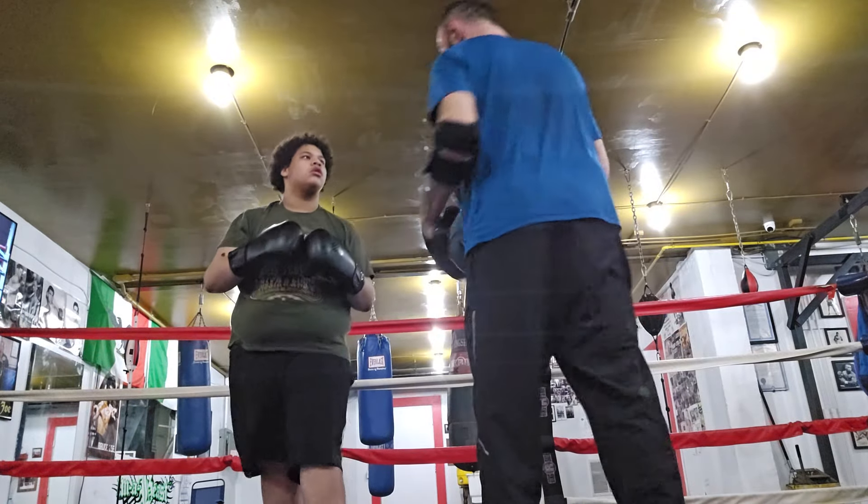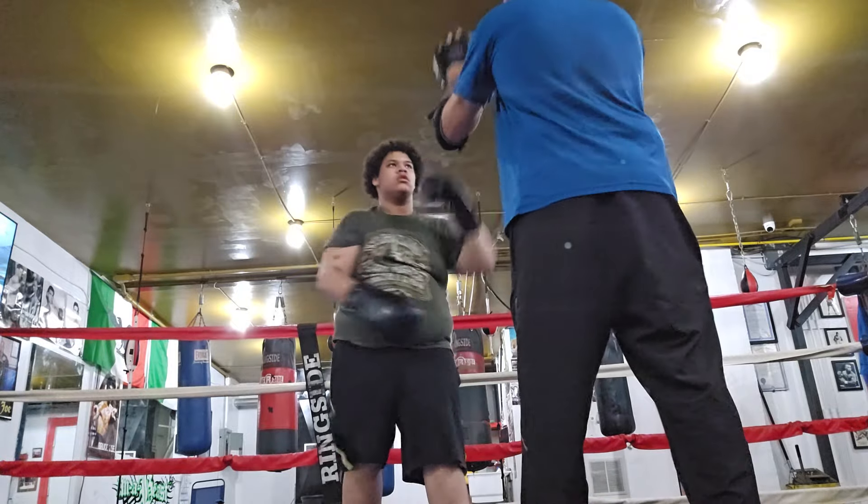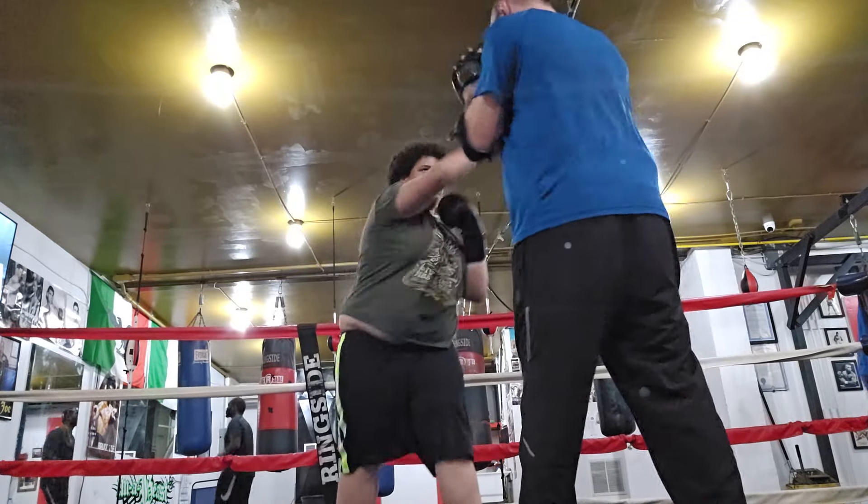Let's get one, two — one, two, one, two — nonstop to the bell. Start with the one. That's the two. Give me the one. One, two. One, two. Try to bring it back to your cheek. Good.